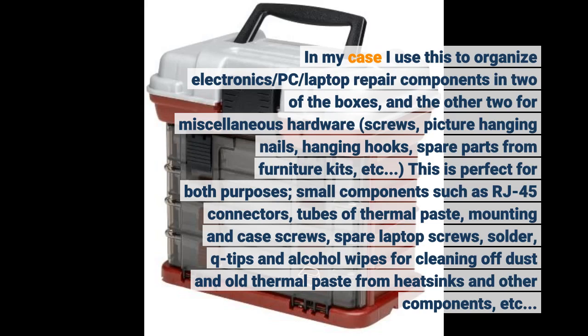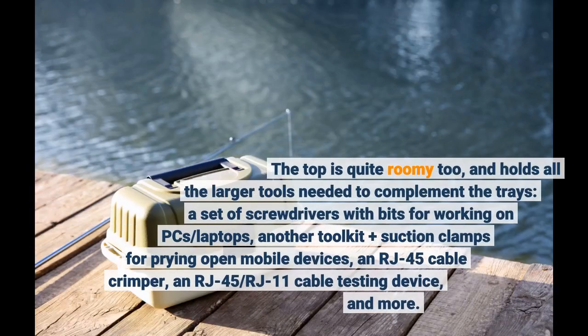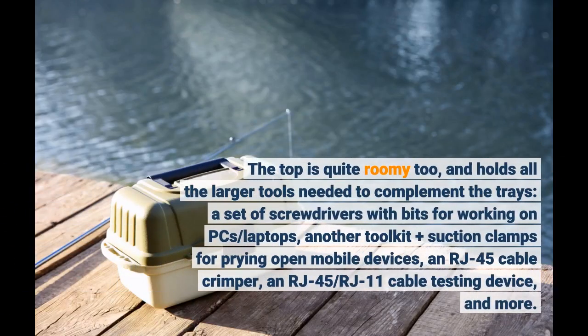This is perfect for both purposes, including small components such as RJ45 connectors. The top is quite roomy too, and holds all the larger tools needed to complement the trays: a set of screwdrivers with bits for working on PCs and laptops, another toolkit plus suction clamps for prying open mobile devices, an RJ45 cable crimper, an RJ45/RJ11 cable testing device, and more.